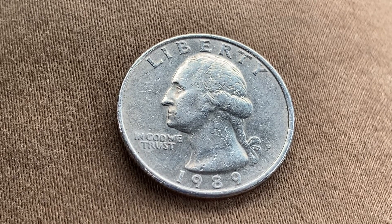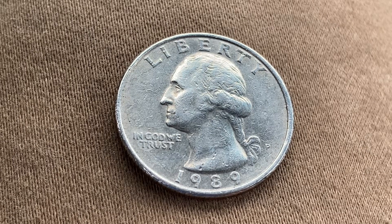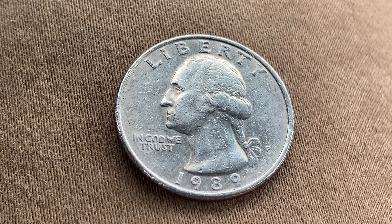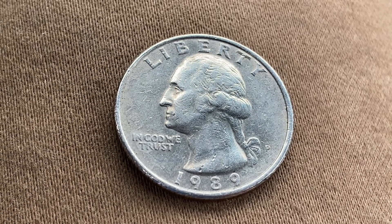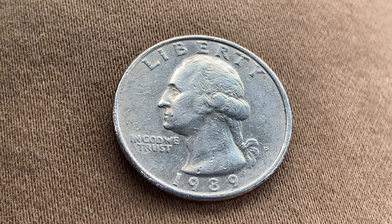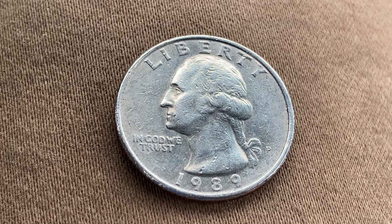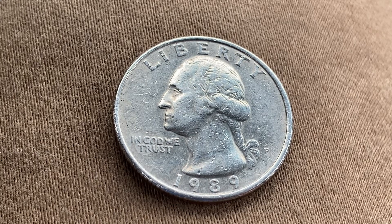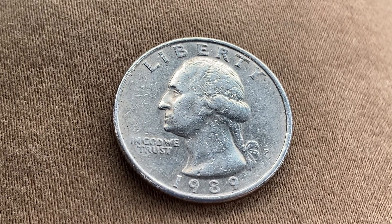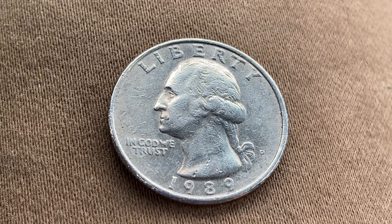Thanks for watching Coin Collecting Fun, the king of hobbies and the hobby of kings. Here's a 1989-P Washington Quarter, a clad composition coin composed of 91.67% copper and 8.33% nickel. 512 million 868 thousand were produced. This coin was designed and engraved by John Flanagan. The diameter is 24.3 millimeters and this coin's weight is 5.67 grams.